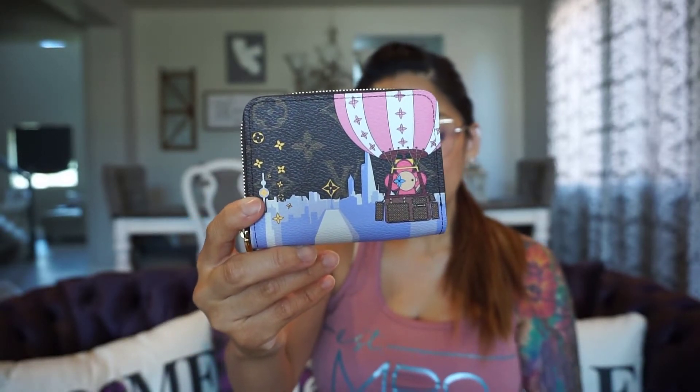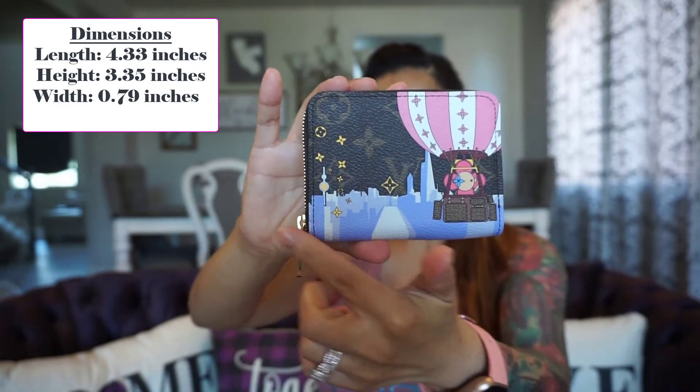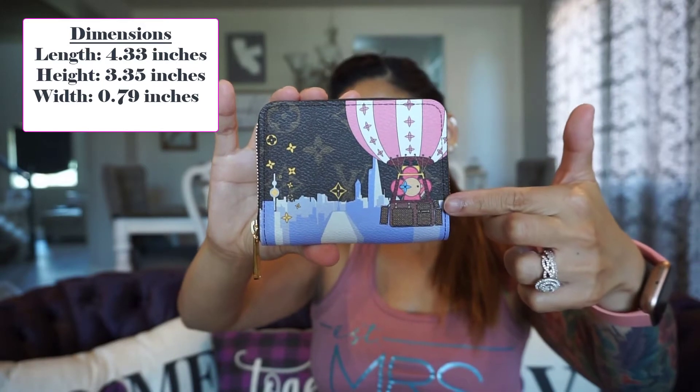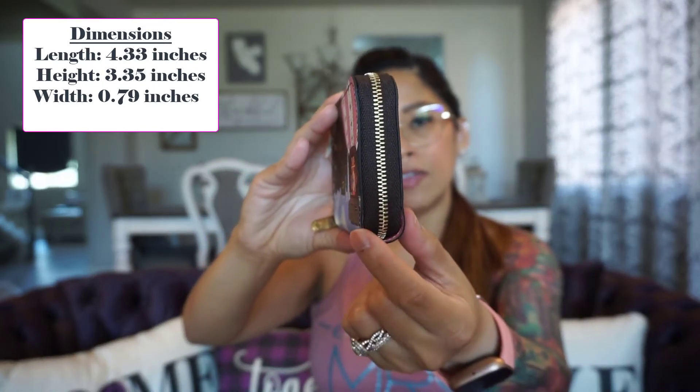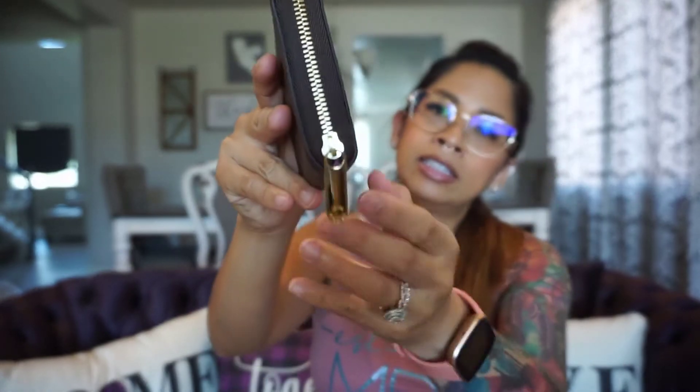This wallet is measured at 4.33 inches in length, 3.35 inches in height, and on the side it is 0.79 inches in width. It comes with a zippered enclosure, and on the zipper itself it says Louis Vuitton. It has gold colored hardware all around.